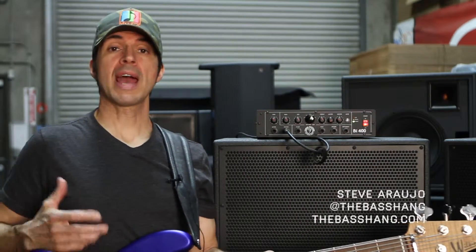Hey guys, what's going on? Steve Araujo here and I am at Form Factor headquarters. Super stoked to be here. I have been using the Form Factor cabinets for a long time — they have just become a staple in my gig arsenal.